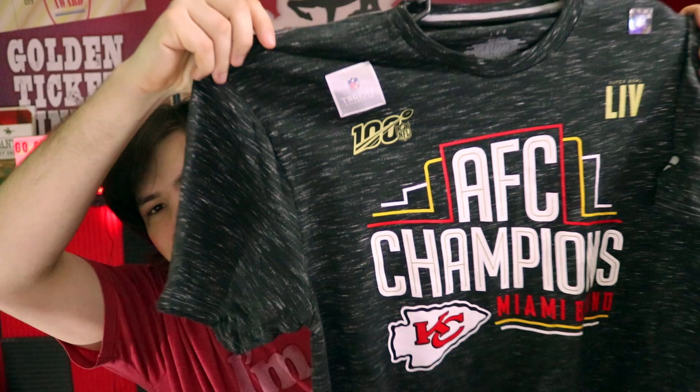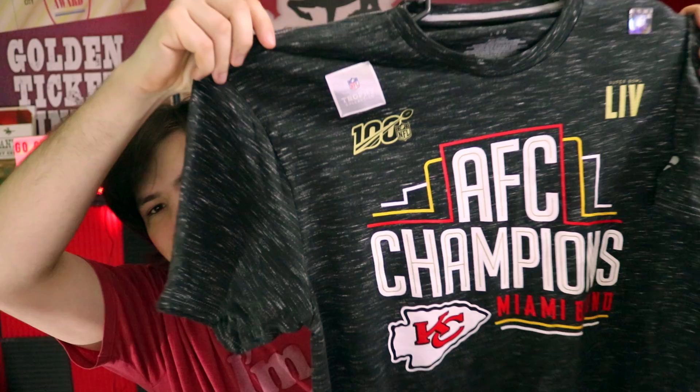Yesterday I got this little guy — the conference championship shirt. It's amazing. I love the Super Bowl 54 logo there, and the NFL 100 — they're all in gold and the material is really, really nice. It's a really nice AFC Champion shirt.